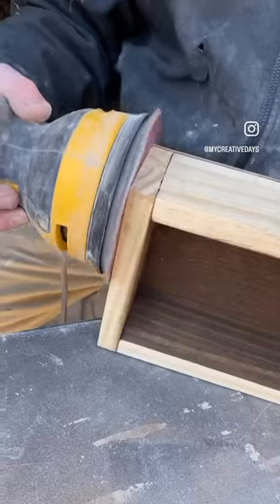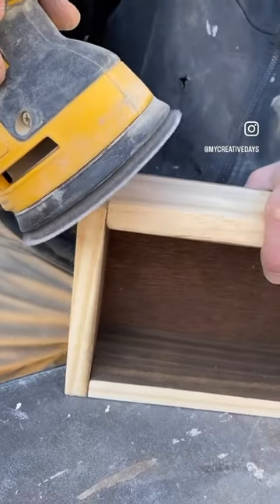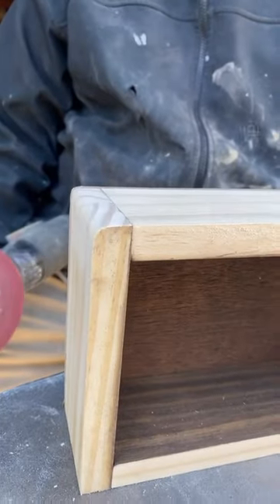Do you see how easy that is to do with an orbital sander? Here's another view. You're just going to take your sander slowly up the side and then kind of round it up at the top — and look at how it just gives that curve instead of a straight edge. Easy, easy hack.